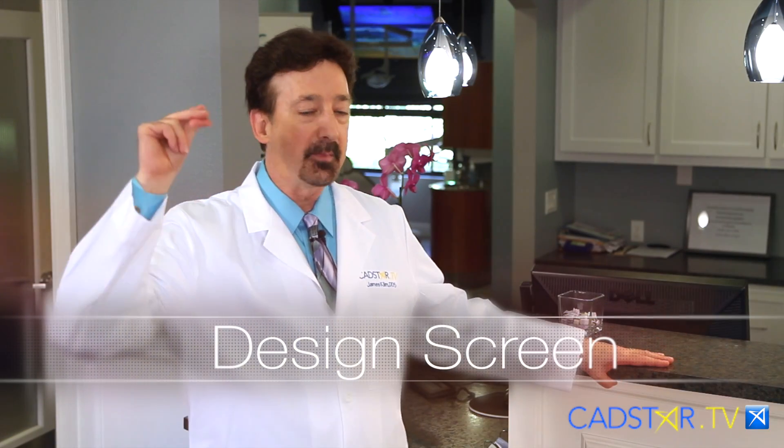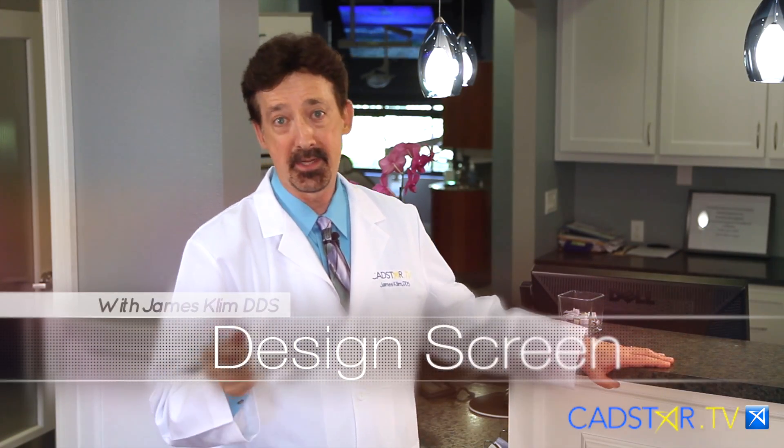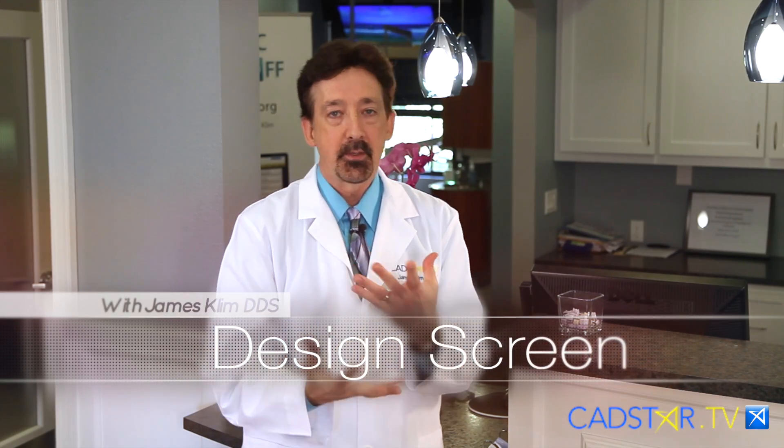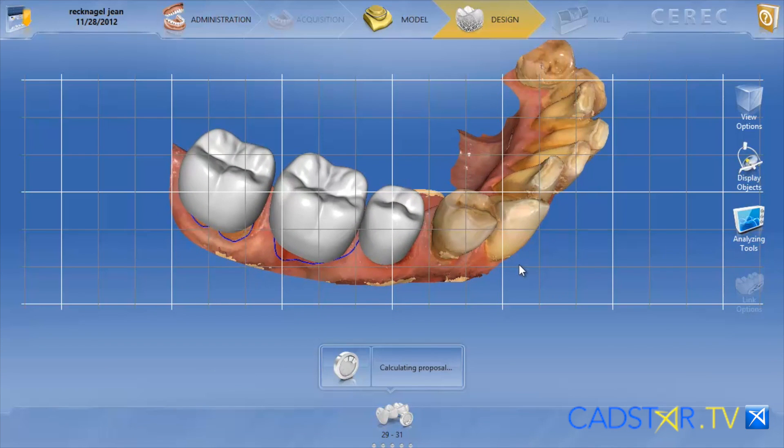Hi, my name is James Clement. I'm so excited because we're in the design screen. I love the design screen as you see the restoration morph into a reality — beautiful restoration. Patients love to watch that as well.